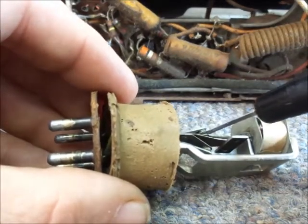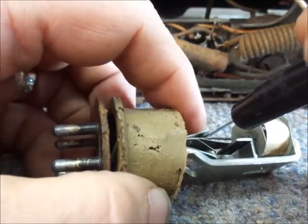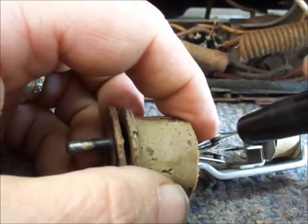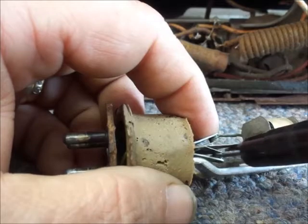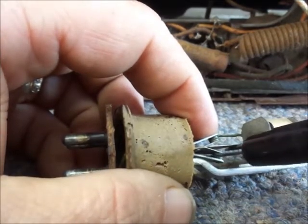I slipped it in here between the points, I gently push — let's see if you can see what I'm doing here. And I burnished the contact points. I did check them with a jeweler's loupe, and they weren't pitted. I'm just kind of lightly like that.